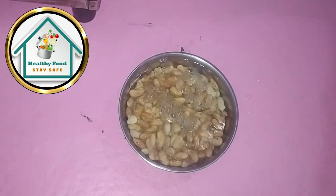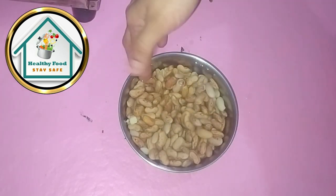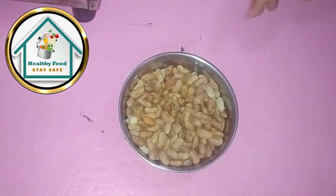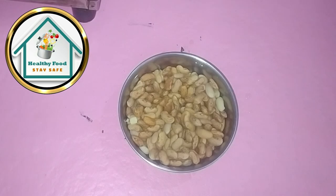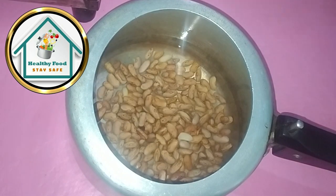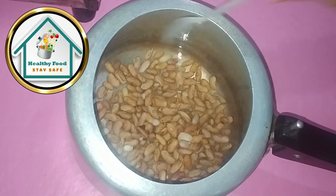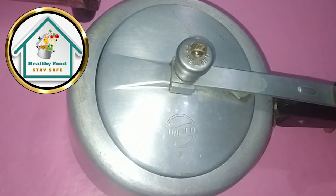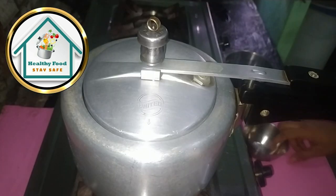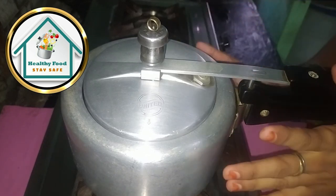After soaking, you need to add a little bit of water. If you boil the pot it will overflow, so we have to get a little bit of water. We will add water and boil. We need to put the first whistle on high flame and then give 3 more whistles on low.